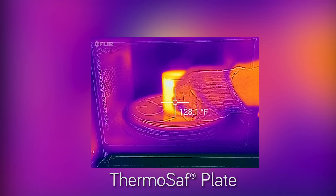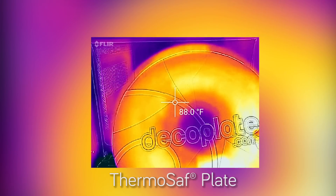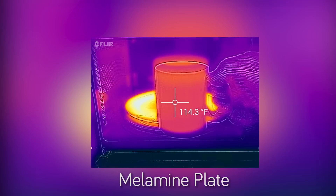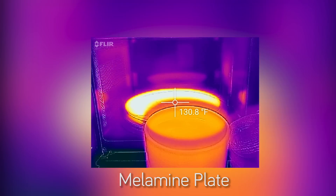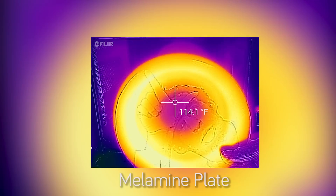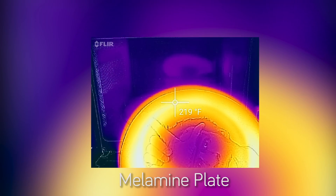After the two-minute cycle has ended, heat measurements show that the ThermoSafe plate stayed under body temperature and is easily handled with your bare hands. Compare that to the traditional melamine plate that hogged most of the microwave energy and has reached over 220 degrees — that's hot enough to leach formaldehyde into your food, into the air, and burn your fingers. Yow!